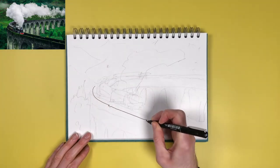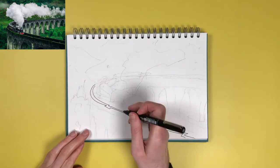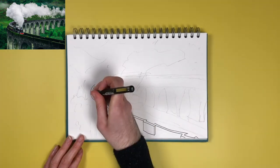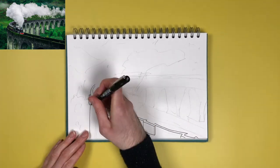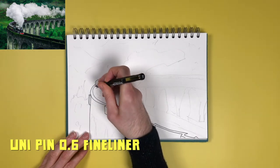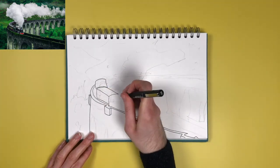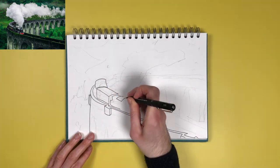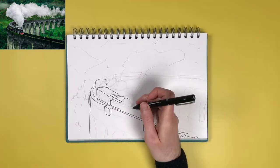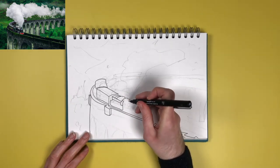Because I'm going to be using watercolour, I want to use a permanent waterproof ink so that I can paint over the lines and they will show through without smudging or running. I'm using a UniPin 0.6 millimetre fineliner pen — I've tried lots of different fineliner pens and this is one of my favourites. A lot of sketchers use a thinner 0.1 or 0.2 millimetre pen, but I like a slightly chunkier line as it suits my sketching style.